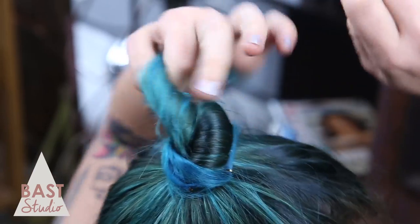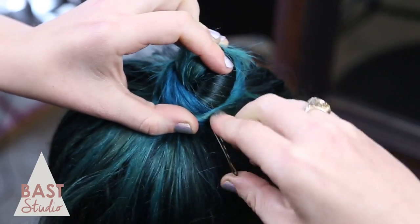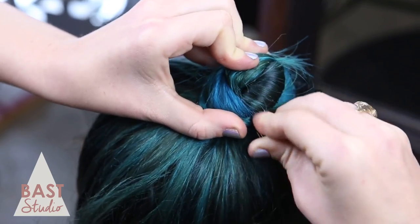Take the other section and repeat, twisting the product into the hair and twist the hair in the opposite direction. Secure the same way with another bobby pin. Cross paths with the first bobby pin to create a nice lock.